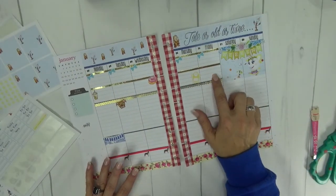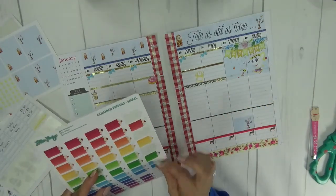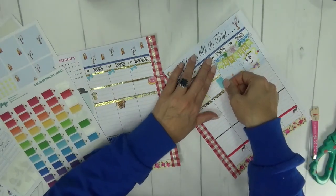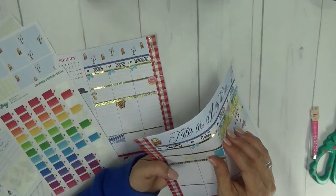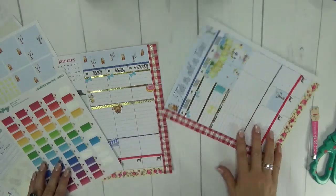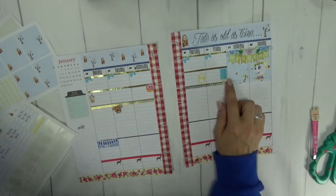On Friday, the only thing I have in my planner right now is that I need to check my kids' grades. I have shared before that I do have two children — one is a senior in high school and the other is a junior in college. I check their grades every Friday to ensure that they are on track and focused on school. I'm going to use a pencil sticker — this one is from Lily Henry — it's a really pretty rainbow palette. So we'll put that on Friday.